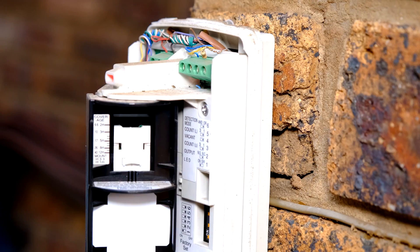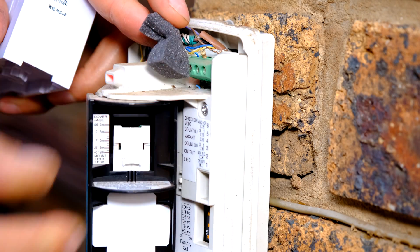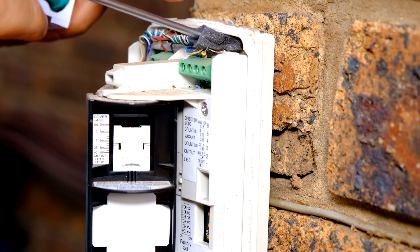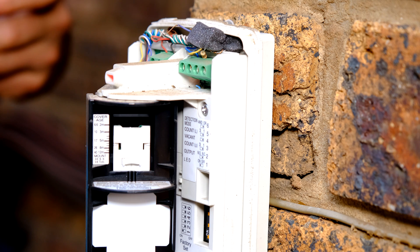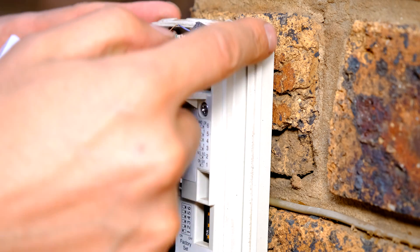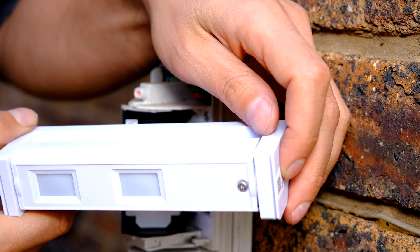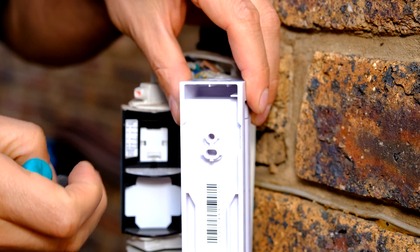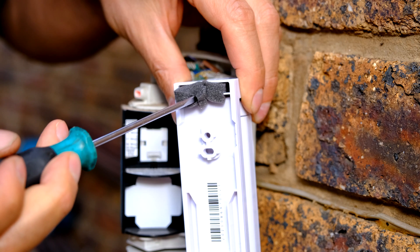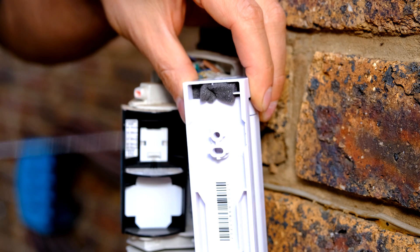What the installer was supposed to do was use the little sponge that is often included in the packaging. That sponge is put there to stop ants from actually getting inside, because that is the only place where ants can get in — the rest is completely sealed. Over here I have another outdoor sensor and at the back there is a space; this particular foam was actually from that sensor, and I'm using it to show that one must put the foam to stop insects getting inside.